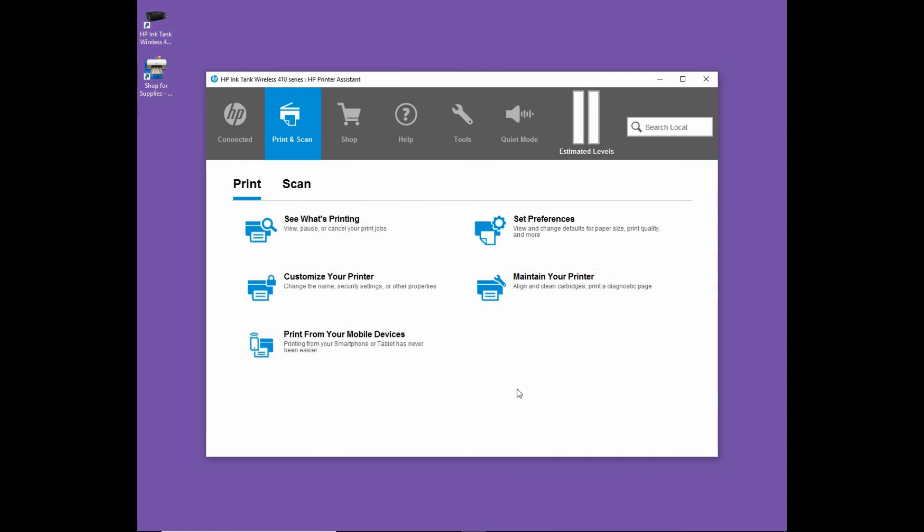So this is how you download and install the software for the HP InkTank Wireless 415 series. In the next video, we will show you how to convert from USB to make the printer a wireless printer. I'll see you next time.